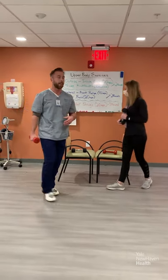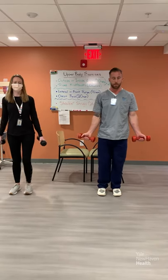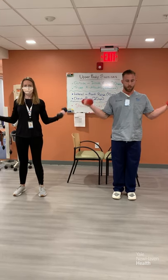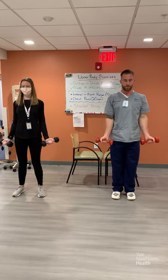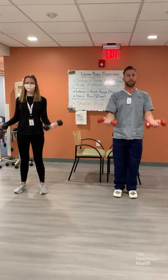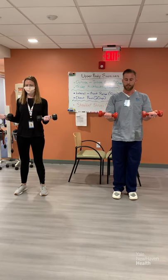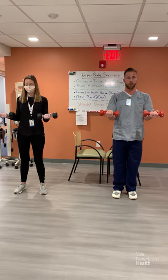That was one round. We're going to repeat for two rounds total. Grabbing our dumbbells again for outside inside curls, 20 reps. When we get to ten, we're going to do a hold. Outside, inside — that's one. Continuing through the reps, and at ten we hold it, then counting down from nine to one before releasing. Relax. Good job.